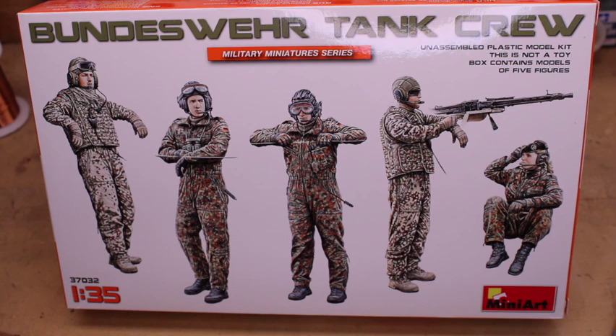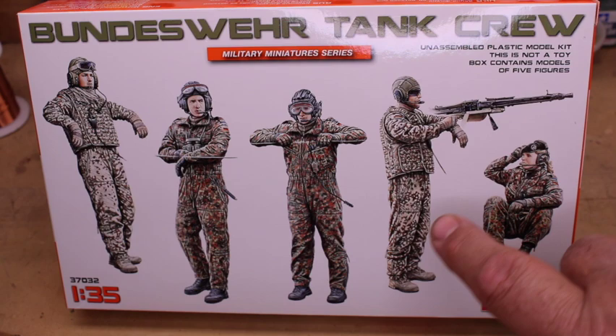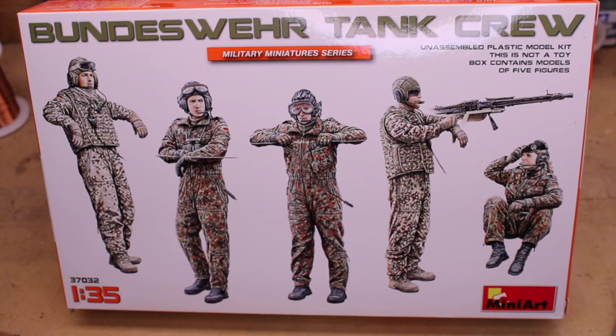One of the things I do like about this is that you have a woman in the product. And then this figure has a beard, which is real common in the Bundeswehr. You also have the newer style helmet here. She's wearing a beret. And then these two figures have the older style padded helmet, which they still use. And then the last one has the newer style helmet you see especially in like the Pumas and things like that.